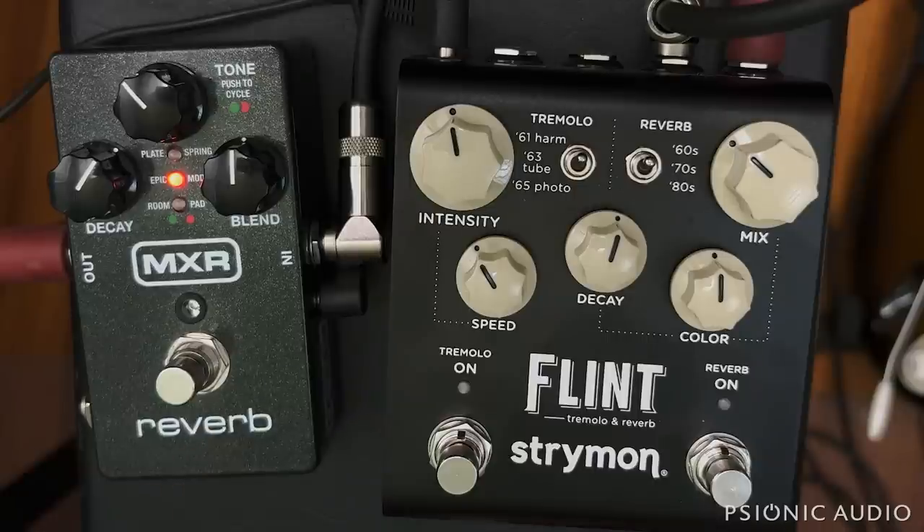The Flint — this is the V2 Flint — if it's in true bypass non-trails mode, doesn't add much noise in this mode. It's a little bit noisier than not having it in the chain at all. The noise only really comes in when you engage the effect, but the effect itself tends to hide that hiss.